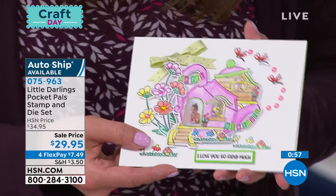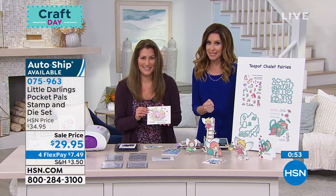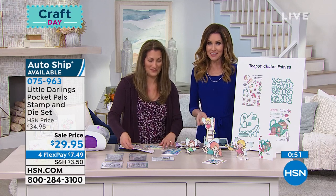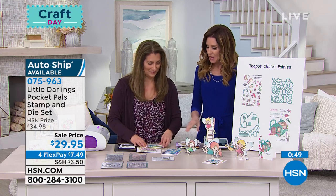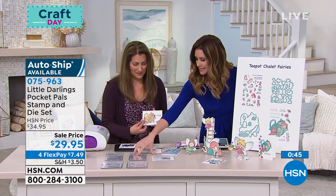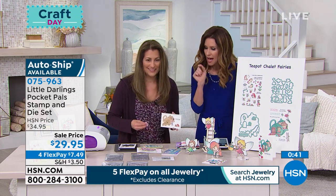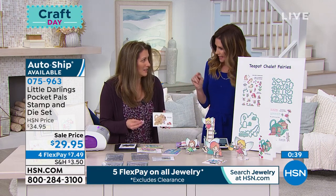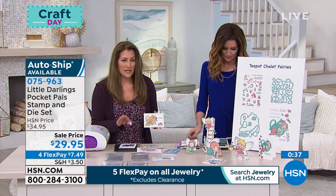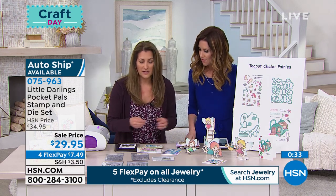It's $7.49 to get it home today, and a lot of you are on the phone so go to hsn.com to get yours. Item number 075963. These are going to be so popular. You get the stamps, you get the dies for each little one. This is really a lot that you're getting today — you're getting 60 pieces just in this kit alone because we have these dies.